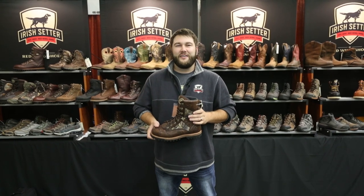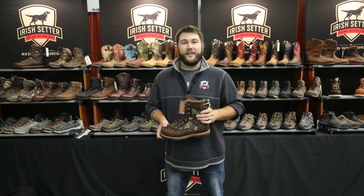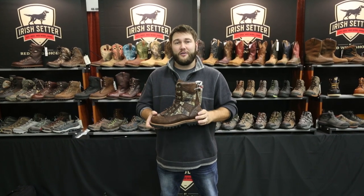Good morning everyone from North 40 Outfitters. My name is Cory Bonin and I'm with Irish Setter Boots and the Red Wing Shoe Company. Today I'm going to talk to you about the Irish Setter Elk Tracker.